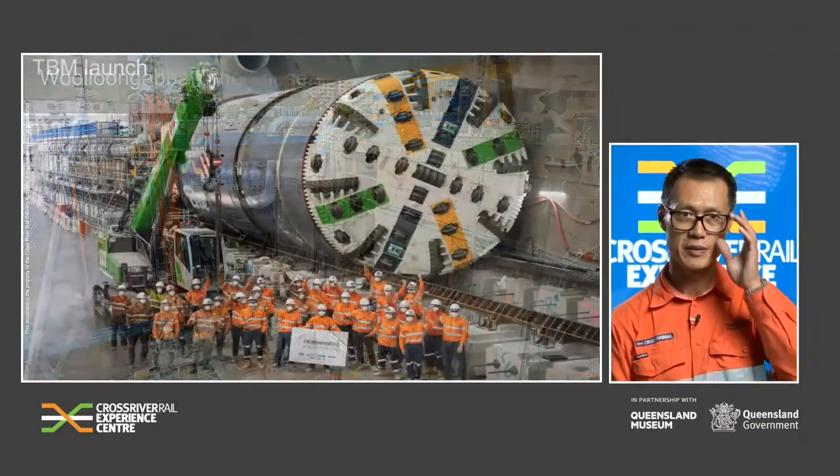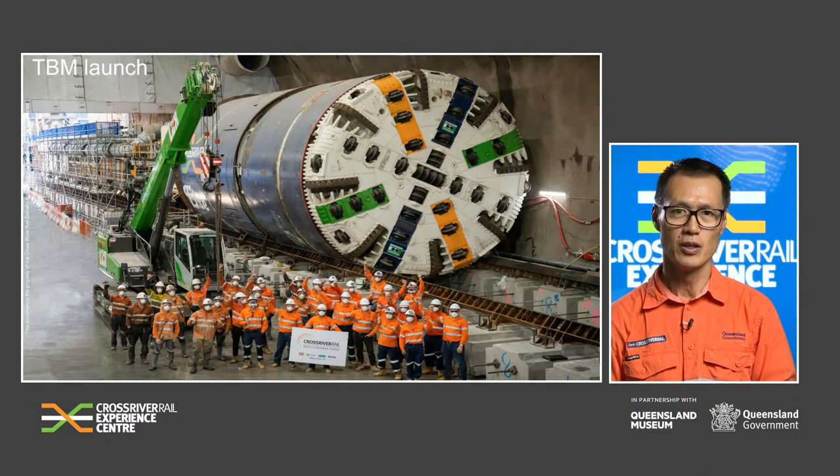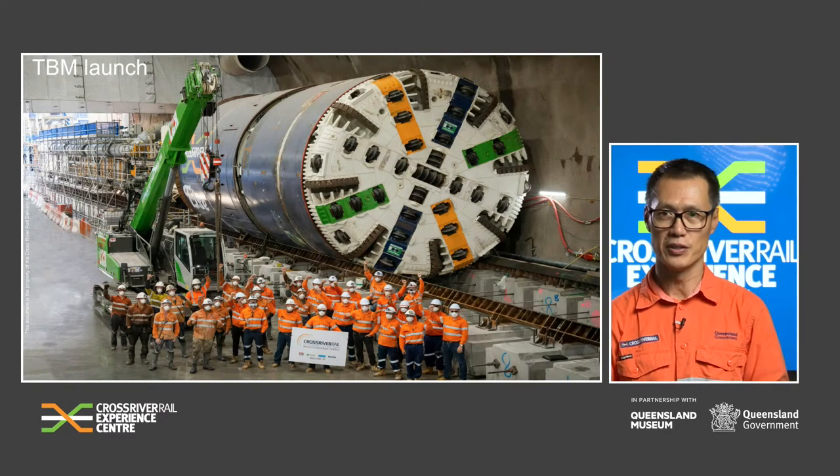Moving along, this photo shows the first TBM assembled within the Northern Cavern, with the very excited TBM team ready to launch.